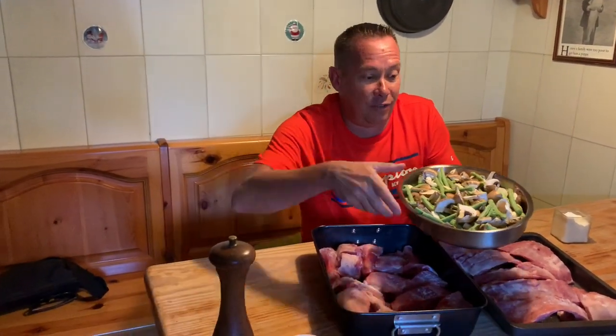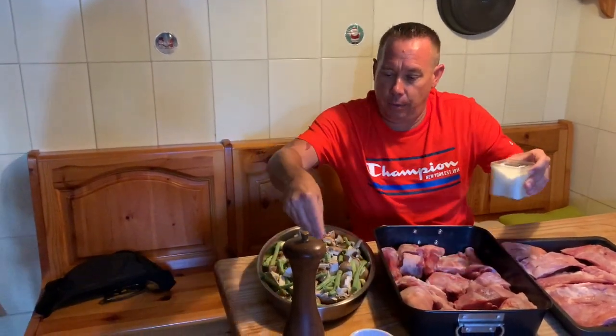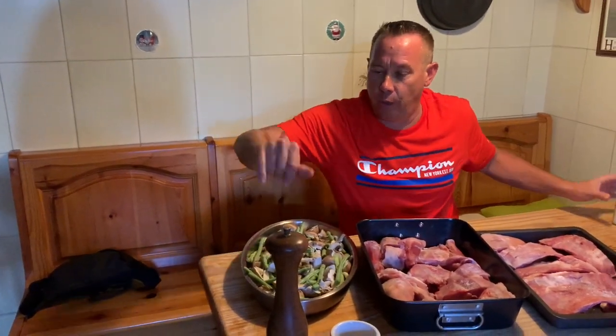A dash of water so it doesn't dry out, then covered into the oven. We're going to accompany with some fresh veg which have been seasoned very, very lightly with salt. We're going to use quite a bit of salt for these mushrooms and beautiful green beans and garlic.